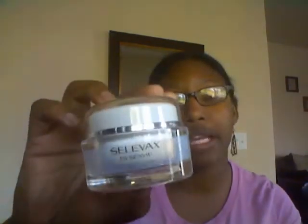First I want to talk about the packaging. Love the packaging. This jar, it looks very feminine, it looks very luxurious, it looks more expensive than it really is, which I like.